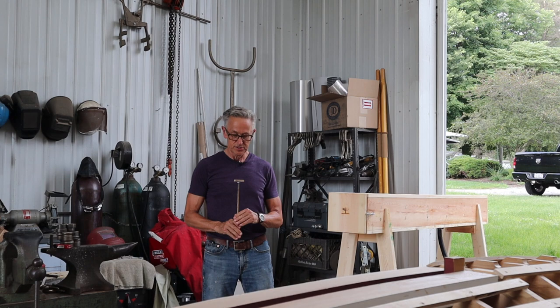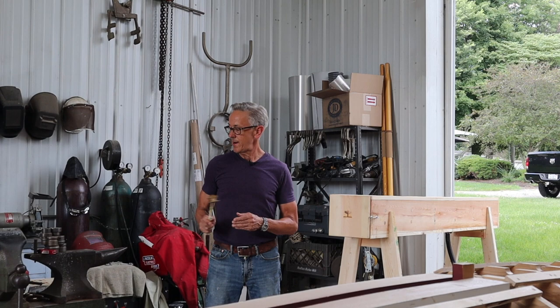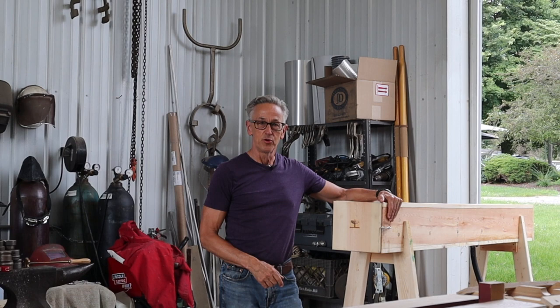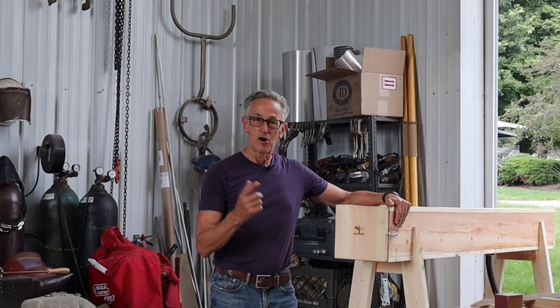I just got this branding iron with my logo on it, and what better place to try it out than on my new steam box. So in this episode, we're going to build the steam box, and I'm going to show you the process that I went through to do that. Also, we're going to get some of the frames steamed on the boat. All of that in this episode of The Art of Boat Building.